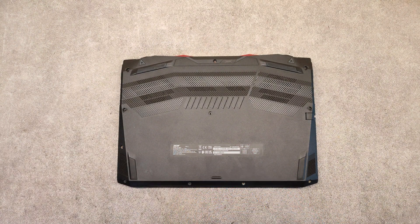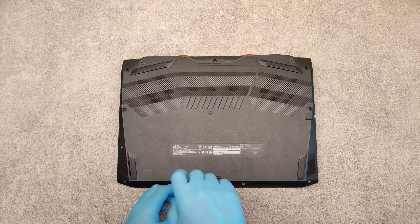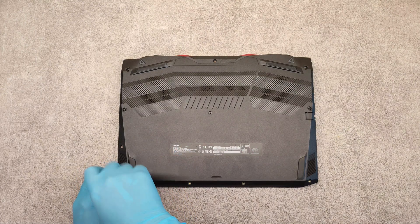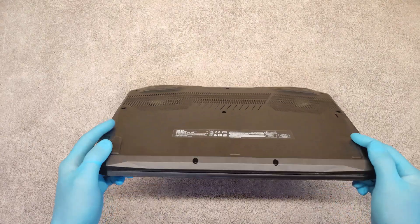In this video I will show you how to upgrade the laptop, how to add some memory, how to clean the CPU fans, how to replace the thermal paste, and so on.